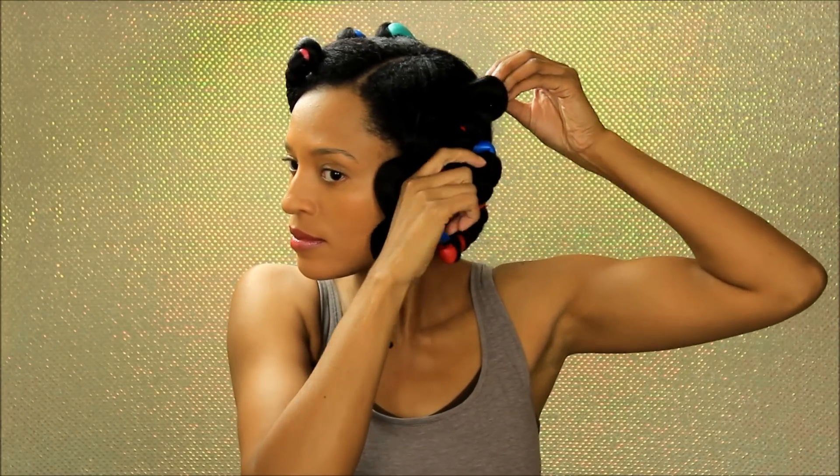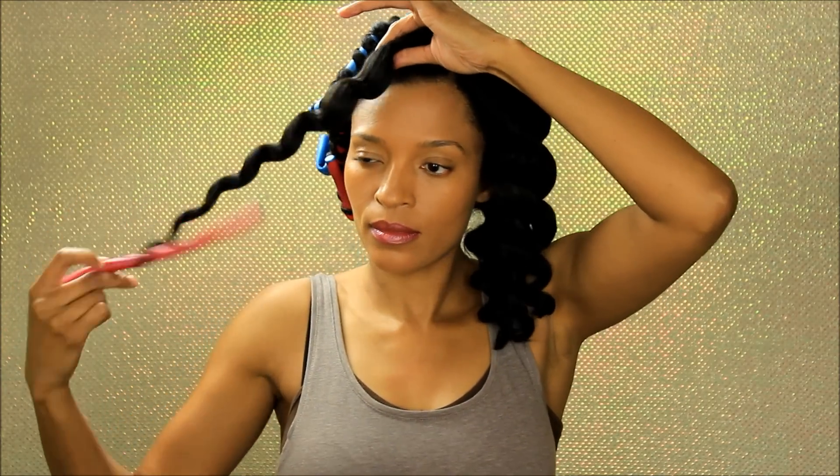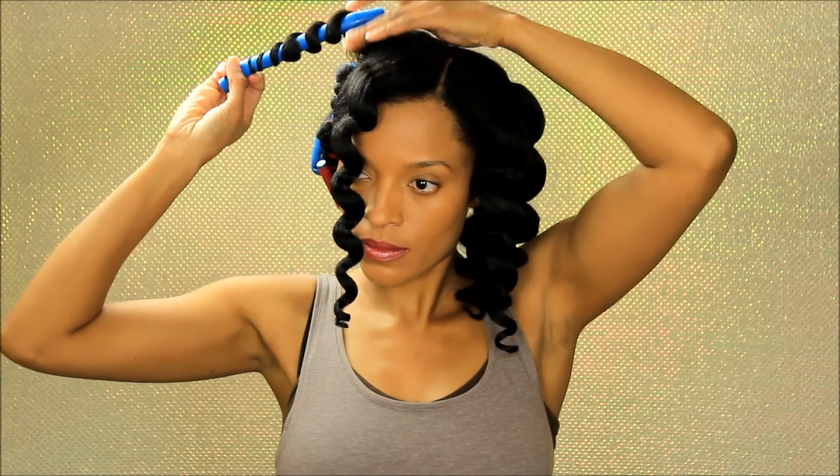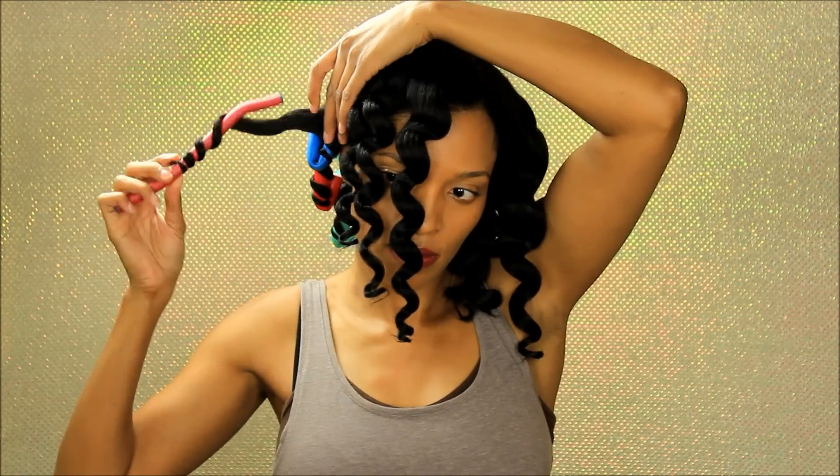I left the flexi rods in my hair for about three hours — only because I had work the next morning and it was getting late, so I was not trying to sleep in these flexi rods. I'm carefully unraveling the flexi rods from my hair to avoid creating frizz. If you don't want to sleep in them, you can either pin curl your hair or pineapple your hair. I've slept in flexi rods before and woke up multiple times because it was so uncomfortable, so I don't suggest it.